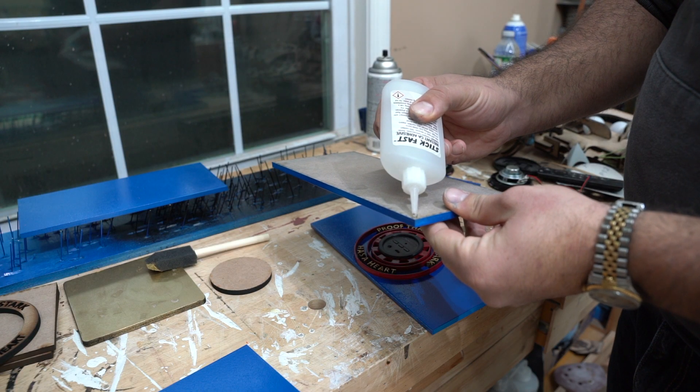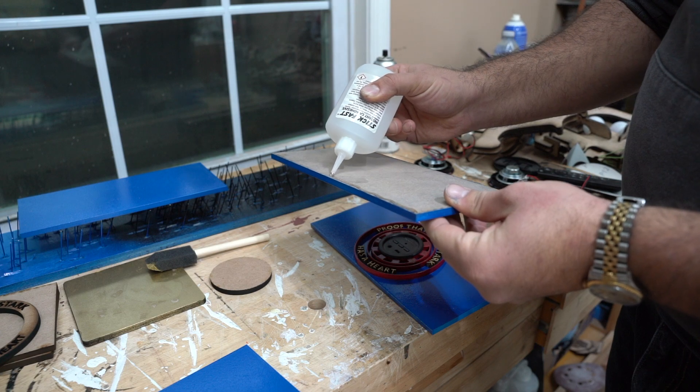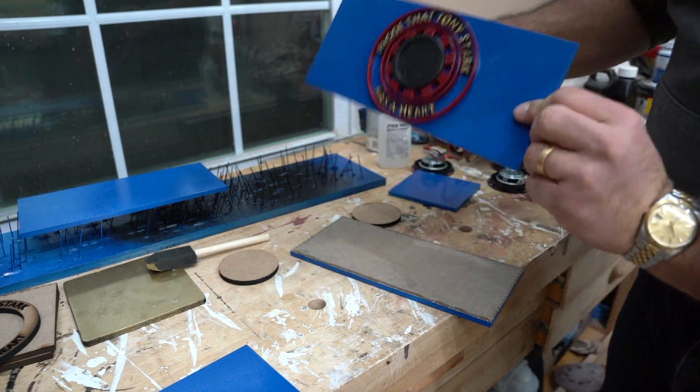I was surprised when I found out how well this box ended up staying together just from CA glue. I thought I would have to use brad nails as well, but it really worked out way better than I thought.